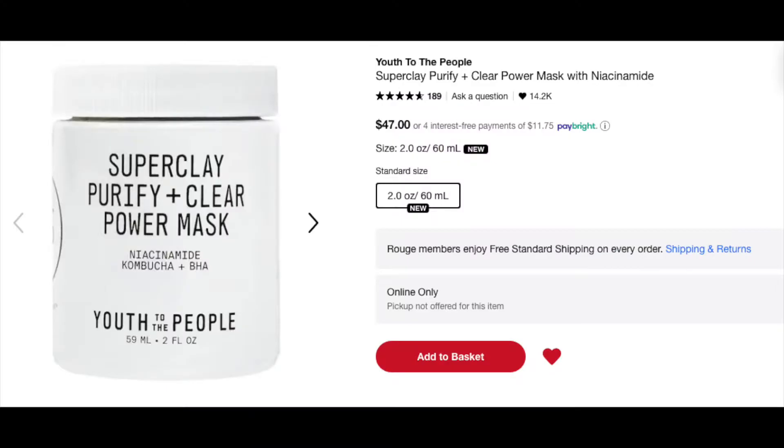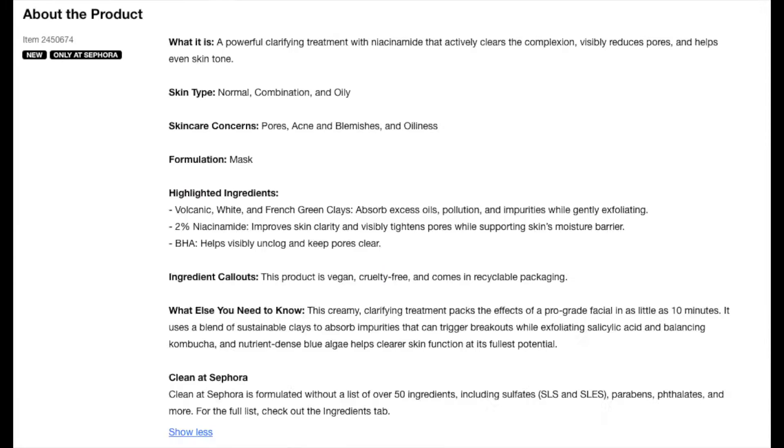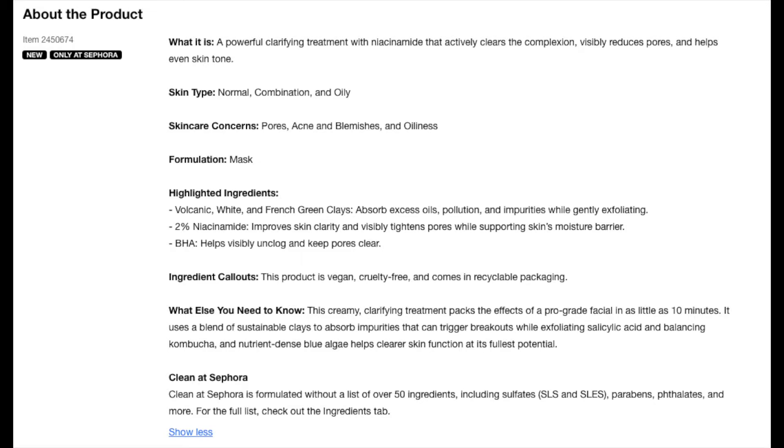This mask retails for $47 at Sephora Canada, and the website describes it as a powerful clarifying treatment with niacinamide that actively clears the complexion, visibly reduces pores, and helps even your skin tone. There is volcanic white and French green clays in here, and there's also kaolin clay which is going to help with a lot of the oil absorption.